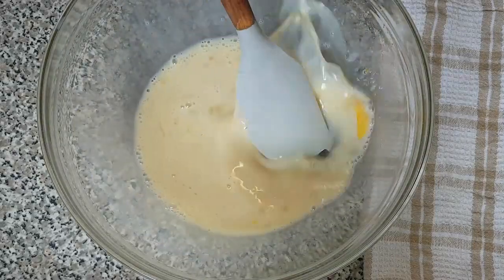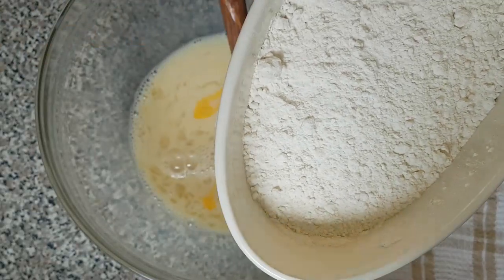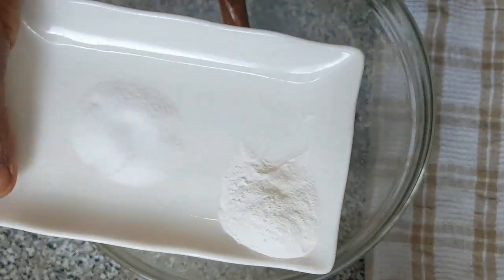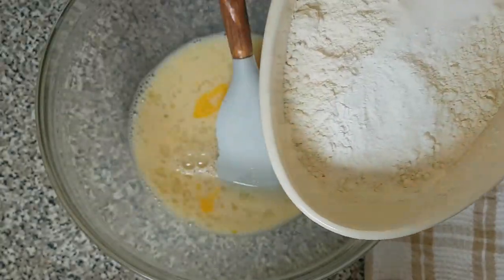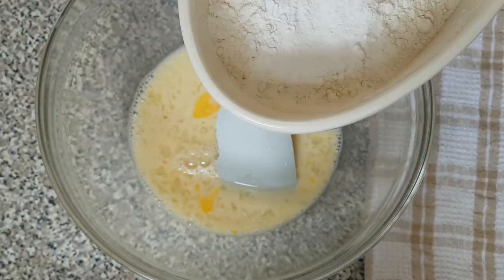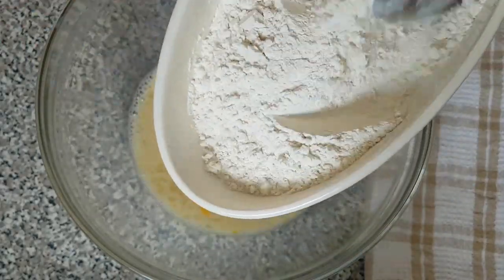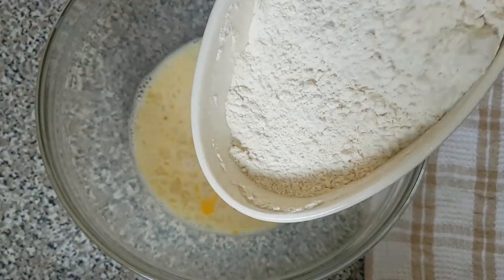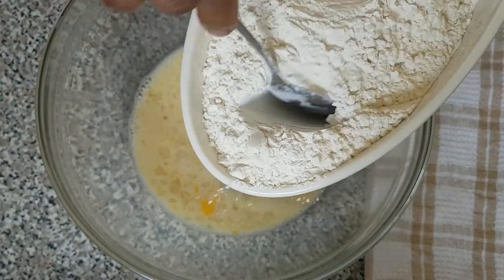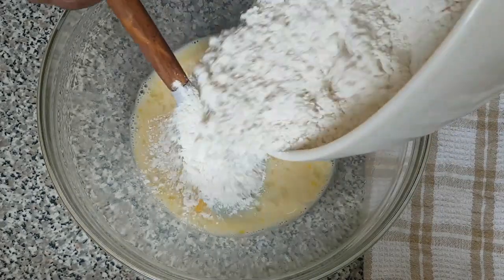So now that's done. The next thing I'm going to add is the dry ingredients. Here is the baking powder and the salt — I'm going to add them to the flour and mix them together to make sure they are incorporated. Now I'm going to add the dry mix to the liquid ingredients.